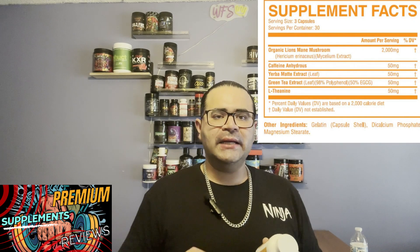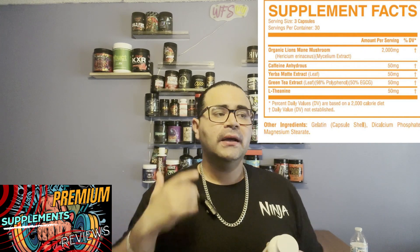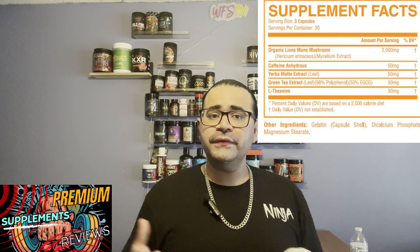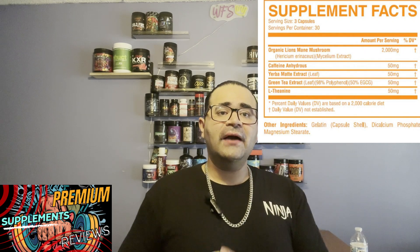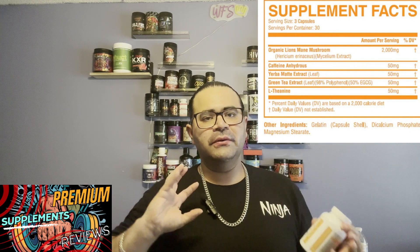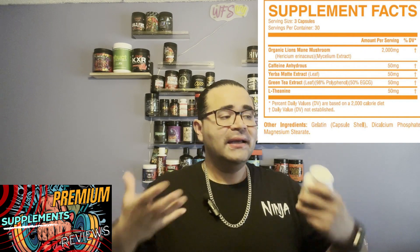The next ingredient is Caffeine Anhydrous at 50 milligrams — a very low amount, about a third to half a cup of coffee. That's great because if I took a pre-workout earlier in the day and then took this, it'd be a nice pick-me-up. With the other ingredients in here, it gives a little more clarity and helps it flow through your system faster, since caffeine accelerates everything in the body.